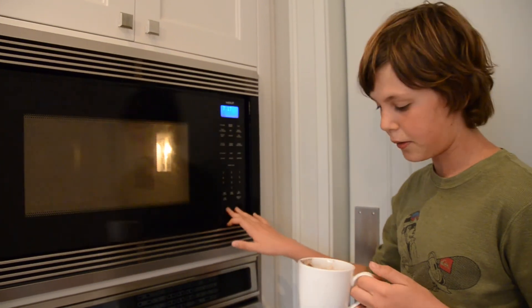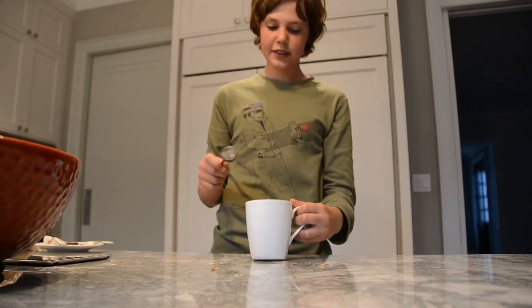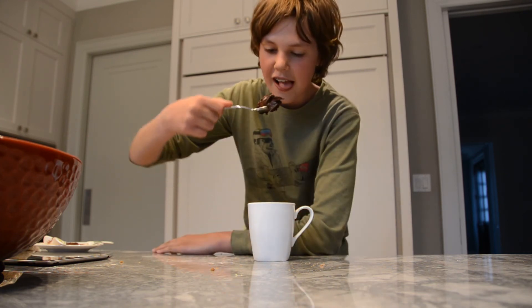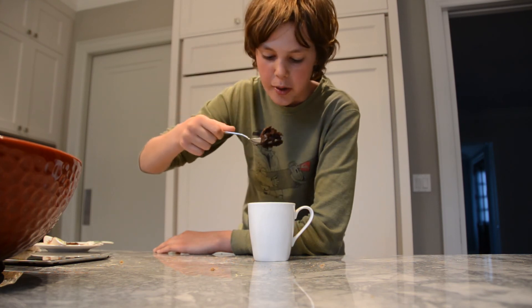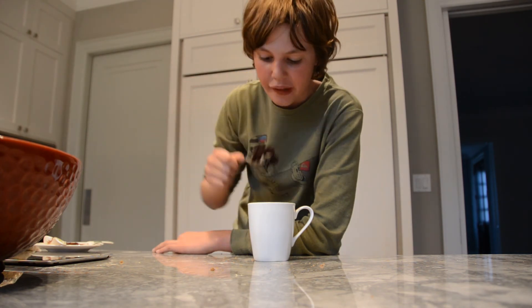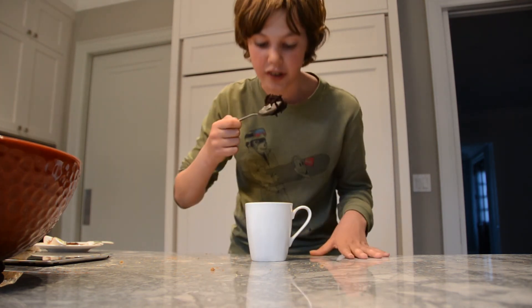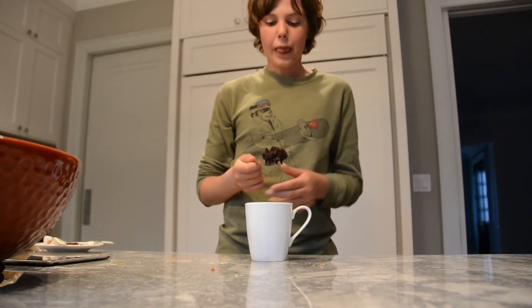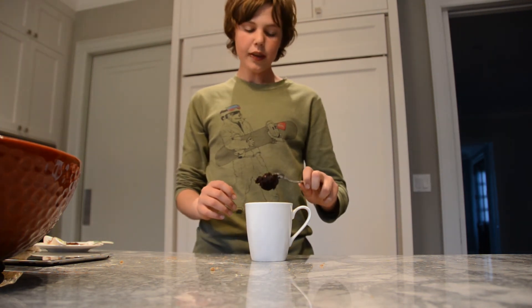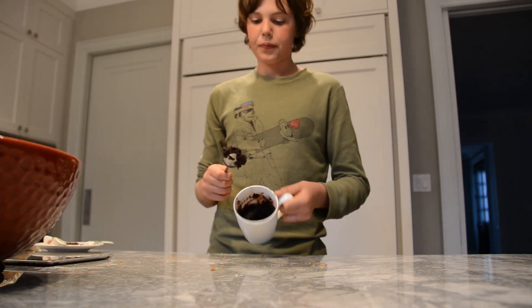We're putting it in the microwave for one minute. I'm going to try this one out — look at that. It's still really hot. It's actually really good. It's still really hot but you can really feel that chocolate. Concluding this experiment now, please like and subscribe for the two-minute brownie in a mug. See you, bye.